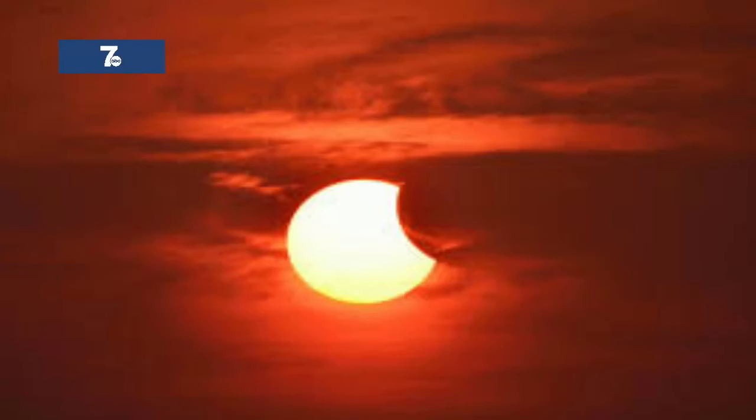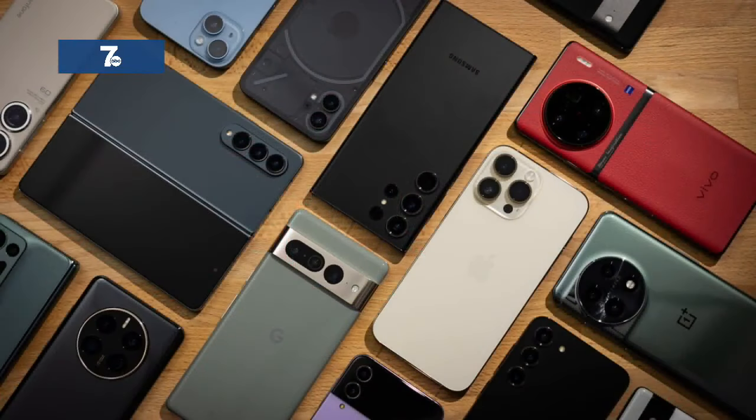Like our eyes, our smartphones cannot look directly into the sun. Without eclipse glasses, looking at the sun can burn our retinas. Likewise, a smartphone lens focuses light and should not be used to take pictures of the sun without a solar filter.